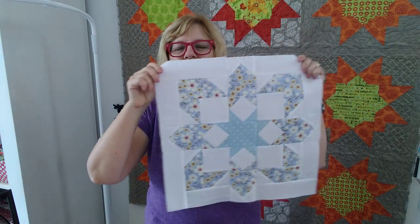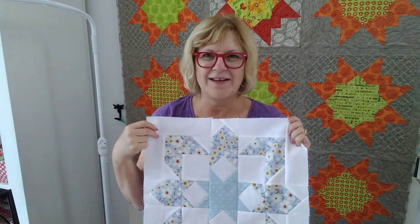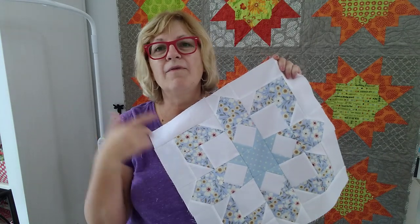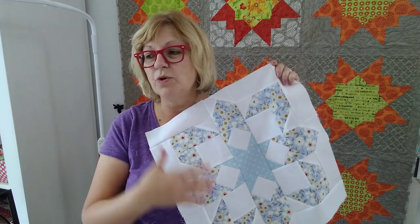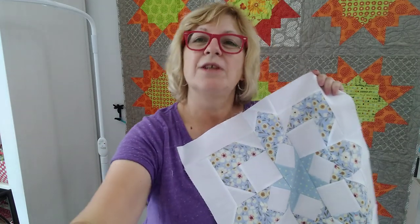I'm pretty excited. They are just so gorgeous and I love that you are sewing along with me. If you haven't started yet, you can go out and pick up the pattern, and if you want the kit there are quilts available so you can do it just like mine with my Bonnie Lane. Thanks everybody. Love you. Chat with you online.